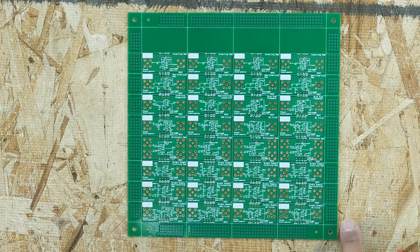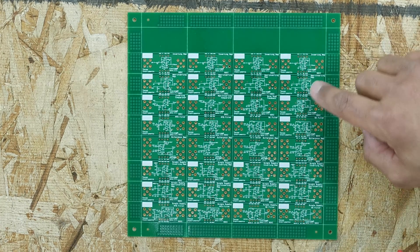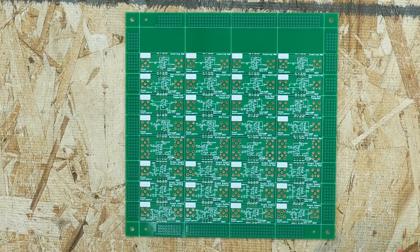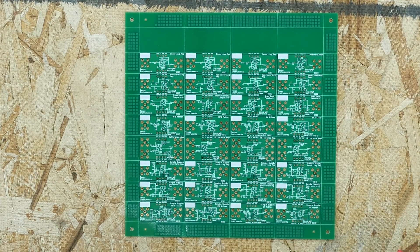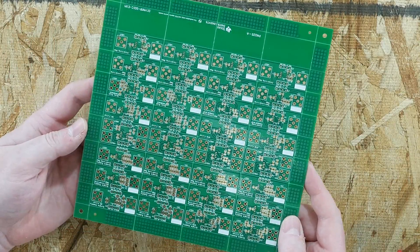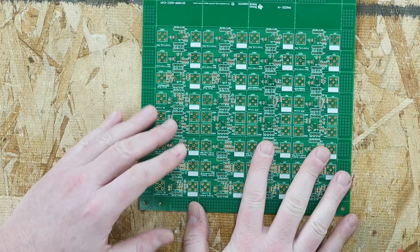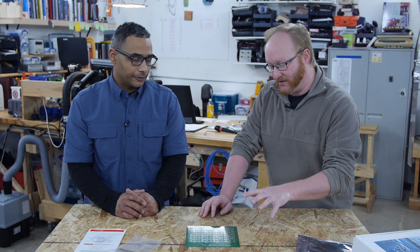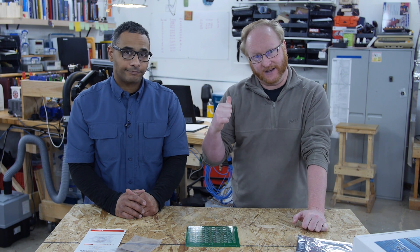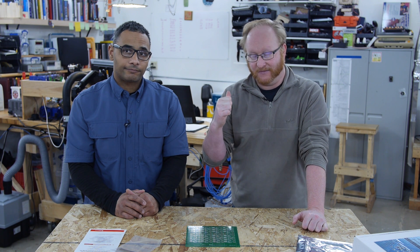There are 32 breakaway boards total, with eight different circuits each repeated four times. The other side has surface-mount components. Rather than breadboarding an op amp circuit, this PCB is already optimized for layout, giving you less noise and fewer transients. You can simulate online with WebBench, then verify with this evaluation module in the real world.